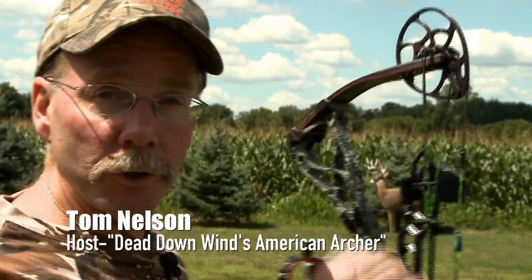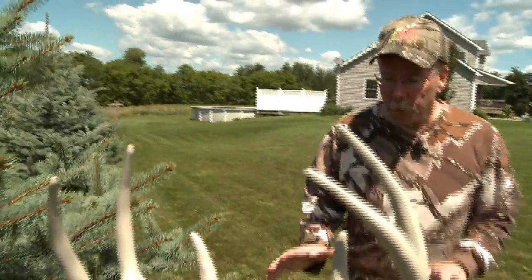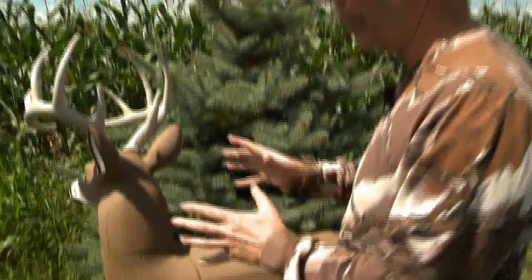There's nothing like realistic practice before bow season, and that type of realistic practice happens when you shoot at a Glendale pre-rut target. The Glendale pre-rut target gives you realistic practice — by realistic practice I mean the fact that there's no bright aiming spots on this target.